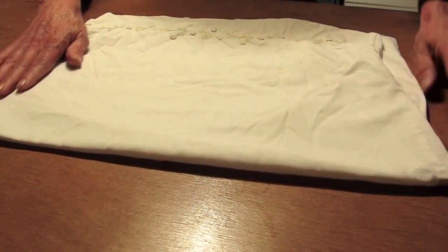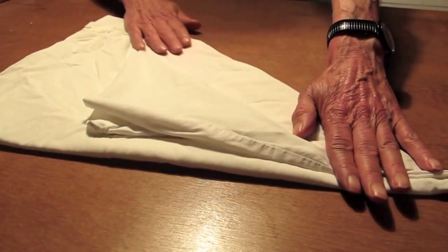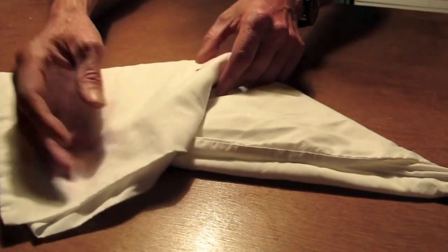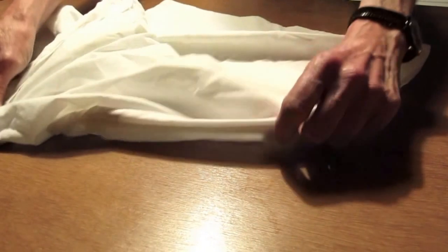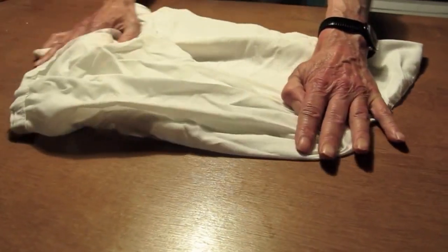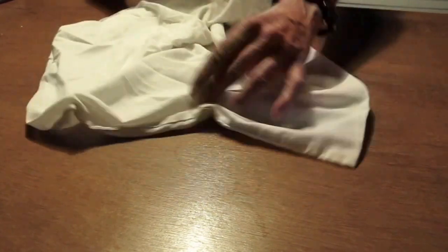Think of how smooth your life could be if you could fold this towel as beautifully as this. Oh dear, that's gone into — hang on. If we come round here a little bit more and get it over there and smooth it, the smoother it gets, the smoother you will feel.